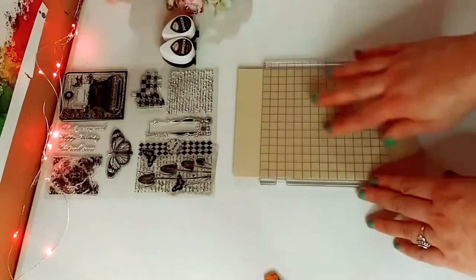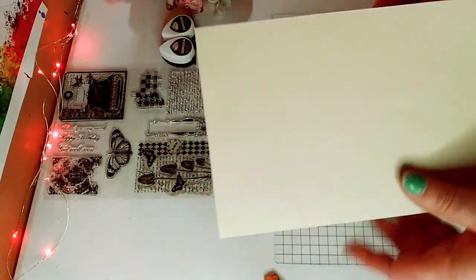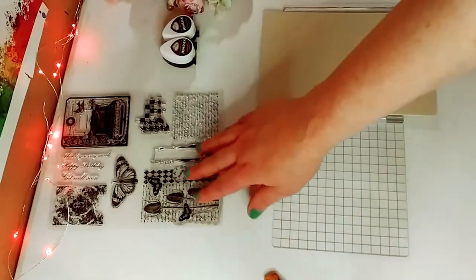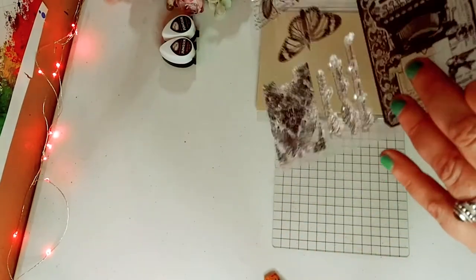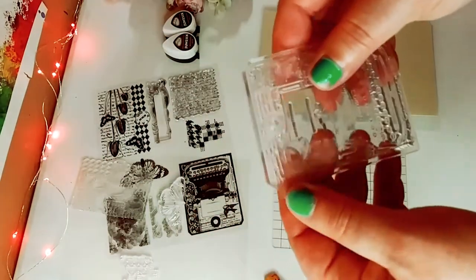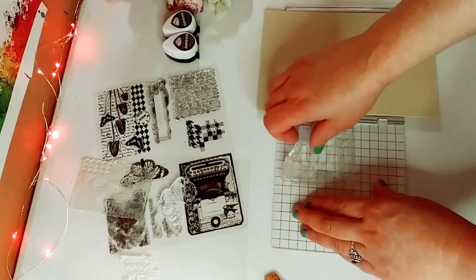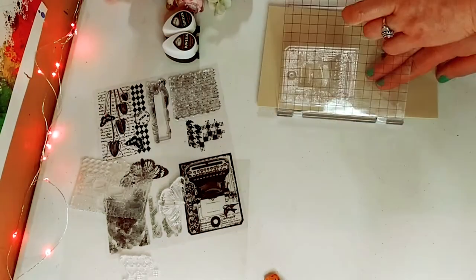Up next, I'm going to give you a quick tutorial using the stamping tool. This paper is a really cool antique-y, cream colored paper — I believe it's from Michael's Recollections, folded in half. I'm going to pick a stamp from the stamp set I got from AliExpress. I love the typewriter one — it gives me antique, vintage vibes. I'm going to take it off the plastic, lay it down on the stamping tool, keep it straight using the grid, and then fold it over to see where it lands on the paper.